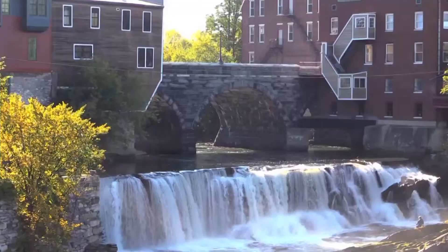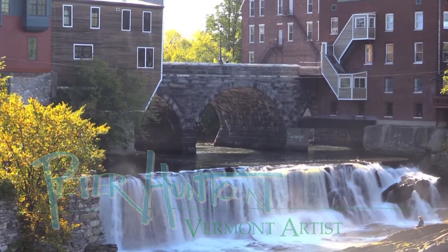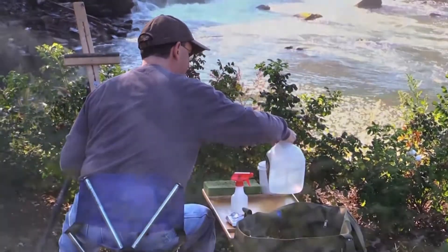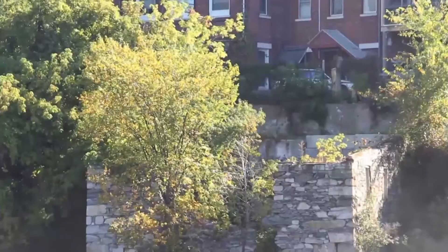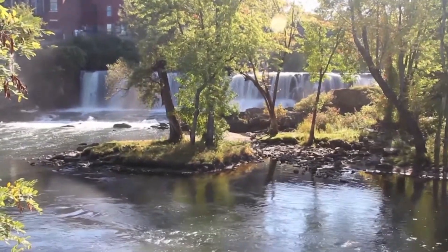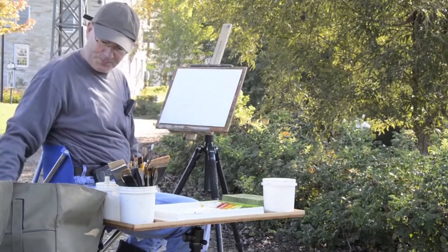Today we're at Middlebury Falls. It's a formidable subject for a small canvas, but we're going to try to simplify things. I really like the way the light's coming down hitting that tree that's just coming into foliage now. That nice yellow is going to make a nice accent point — that's going to be my first order of business. I could just sit here watching it for an hour before I start, but we better get busy.